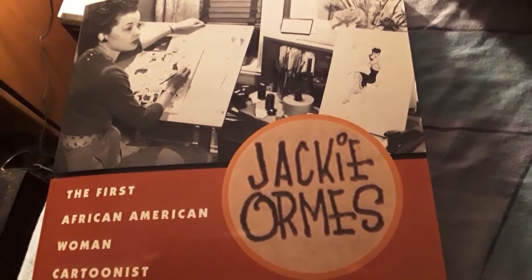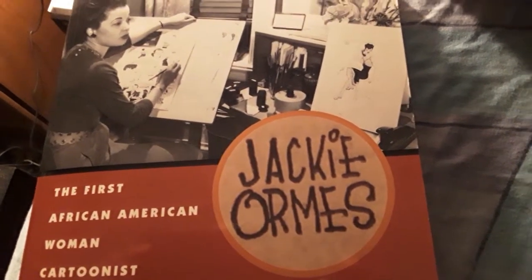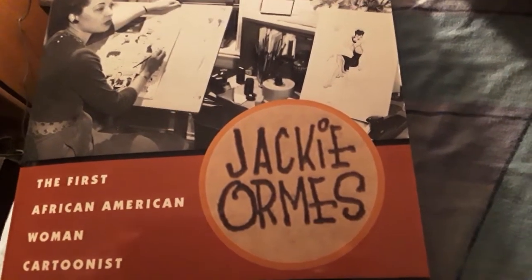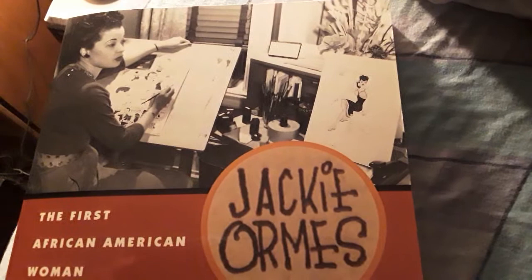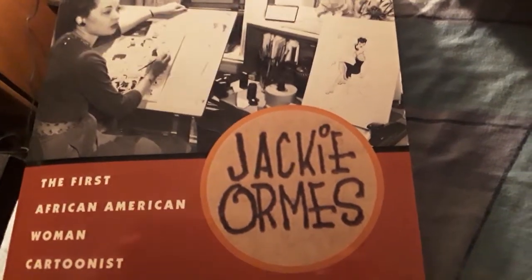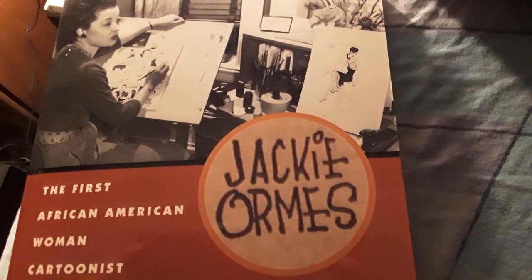I'm going to look at this probably later today because it's just interesting and it's good to know about people that I never even knew about. Like I said, a lot of you didn't know about her either, so we can both learn together. Anyway guys, take care of yourselves and I will see you soon. Goodbye.